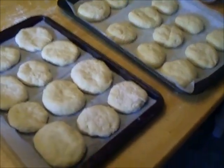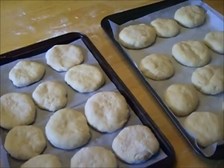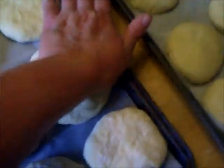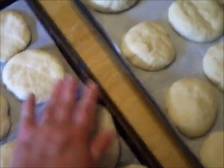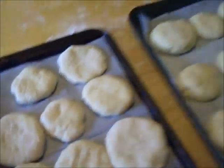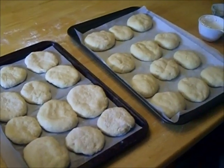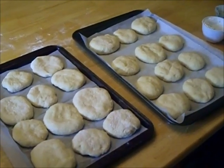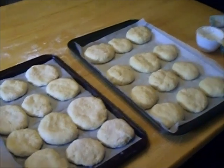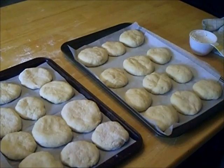These are our buns, and they're so easy. You see me roll them, squish them, roll them, and squish them down. These are about to go back in the oven covered with a clean tea towel to rise for another hour. I'll take a before and after picture so you'll be able to tell the difference. They'll rise, and then after that it's a quick bake in the oven and we're done. I'll bring you back an hour later when they're all done rising.